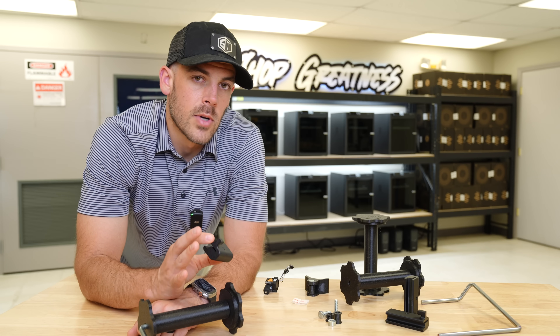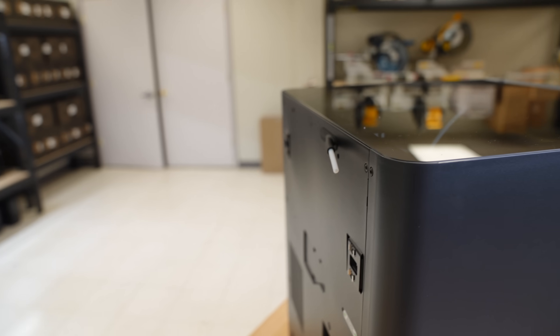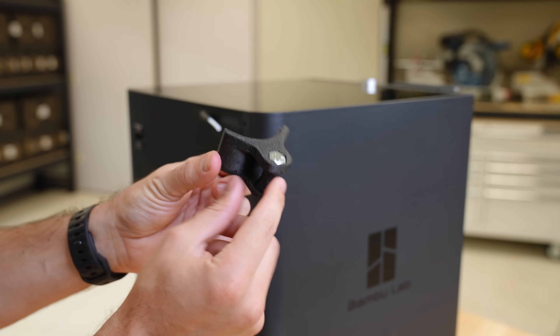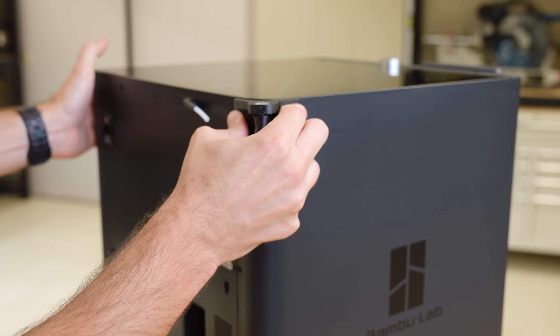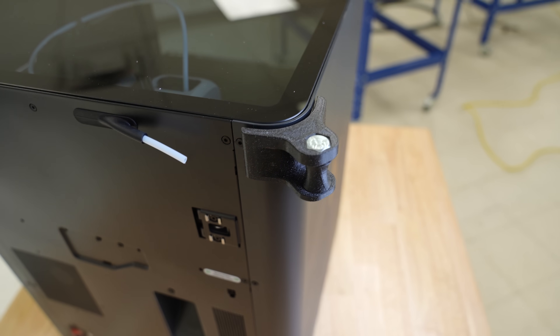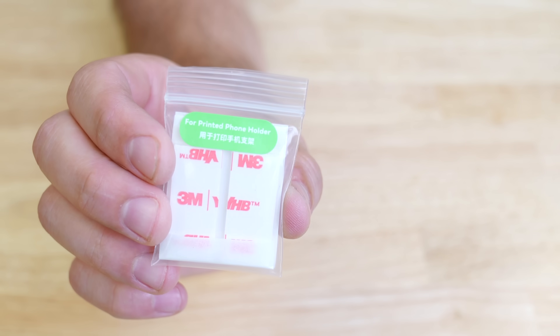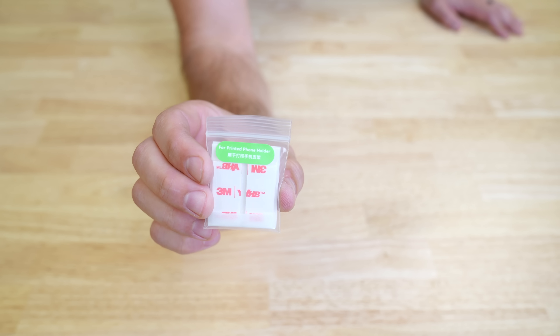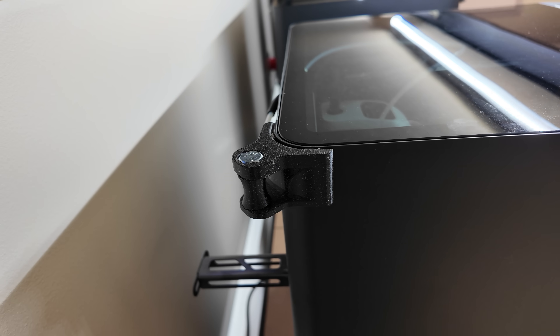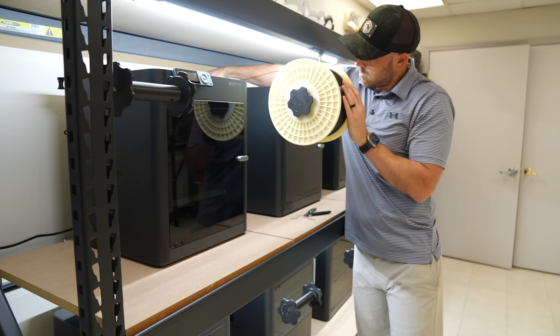The last step is to address the filament entry location on the backside of these P1S printers. As you can see, it doesn't conveniently line up with the front-mounted spool hanger, so I came up with this little roller design that attaches on the outside corner near that filament location to guide it around that edge. It's attached to the outside of the printer via double-sided tape. These little pieces actually come with the BambooLab P1S for some kind of phone mount, but I just repurpose them. With those rollers in place, I can load up a spool, route the material, and get these things to work.